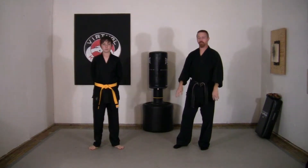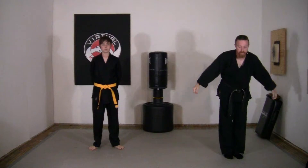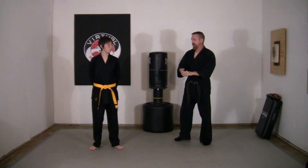All right, welcome to week two of your orange belt. Let's go ahead and bow in. Come up, or stands, weapon shield together, and bow. All right, the first technique we're going to learn today is called Bridge.